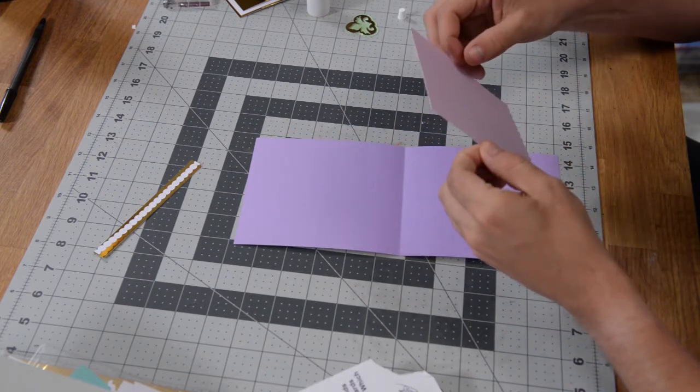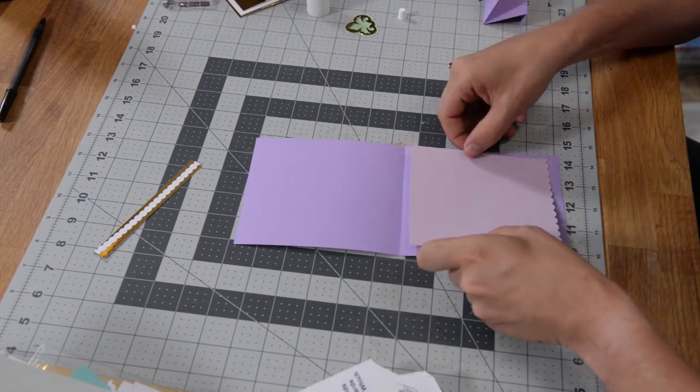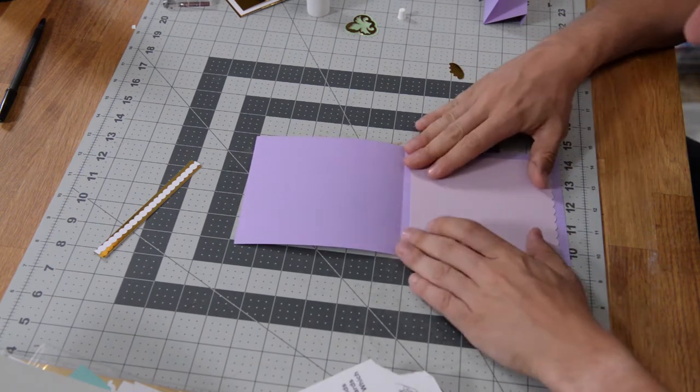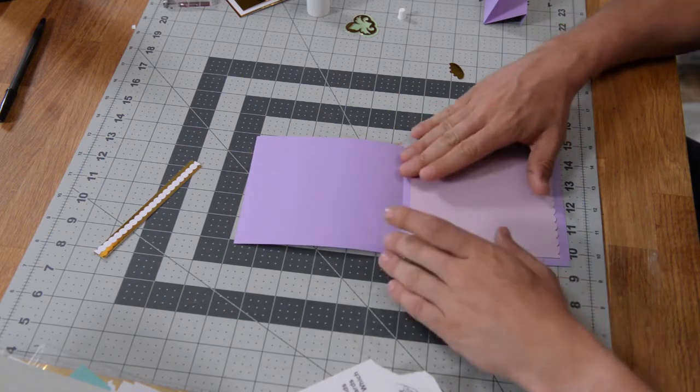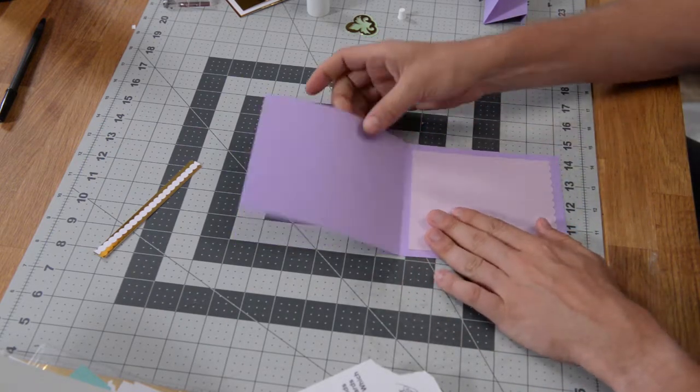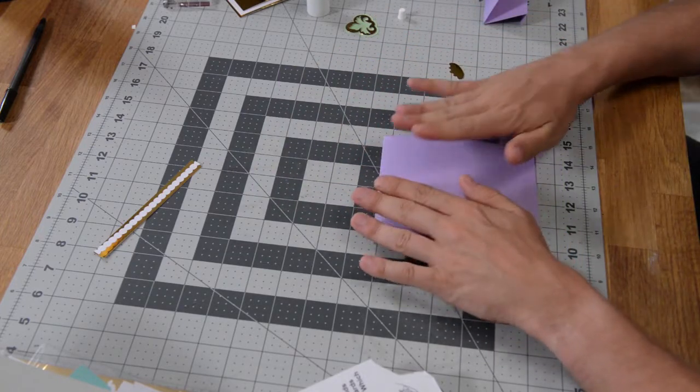All we want to do is get this nice and centered right on the inside there, and then just push and hold that down until it sets. That's pretty much it for that.